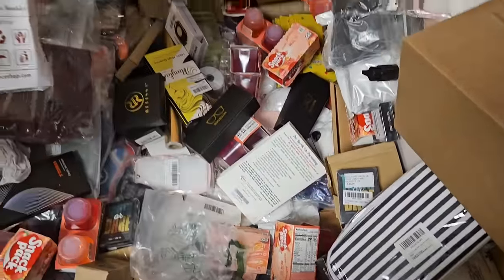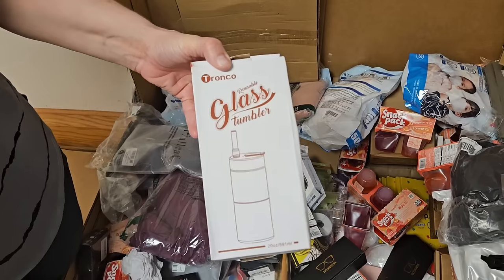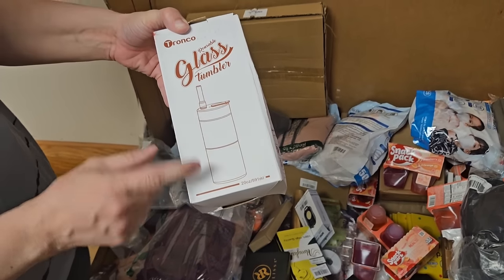Some more lanyards and another glass tumbler. Is this the kind like we had on the sale? Yeah, we sold a couple Monday.